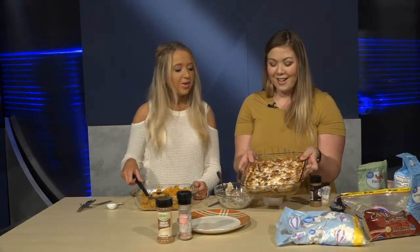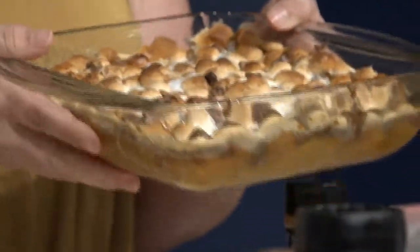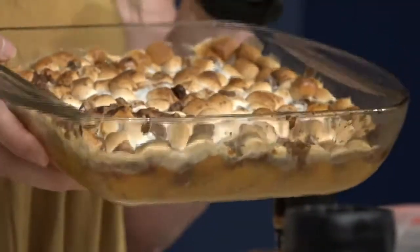And this is the finished product! Love how it's golden brown. I always try to turn it on broil at the end, but make sure you don't leave it on too long. It's going to be beautiful on the Thanksgiving table. Thank you so much!